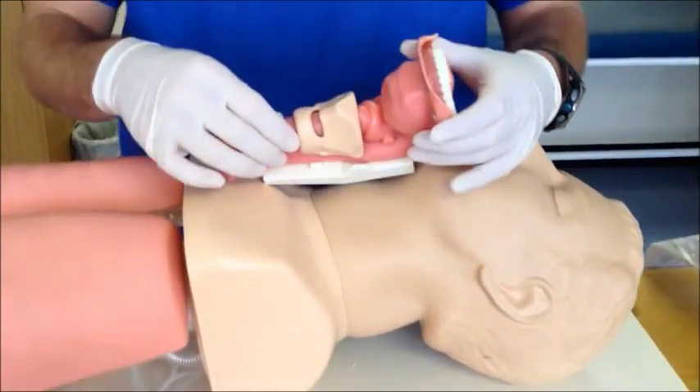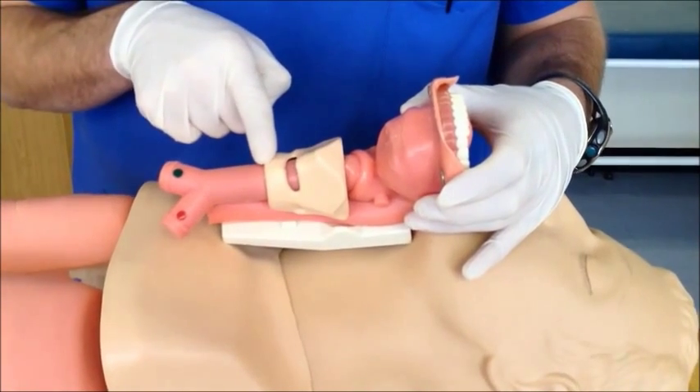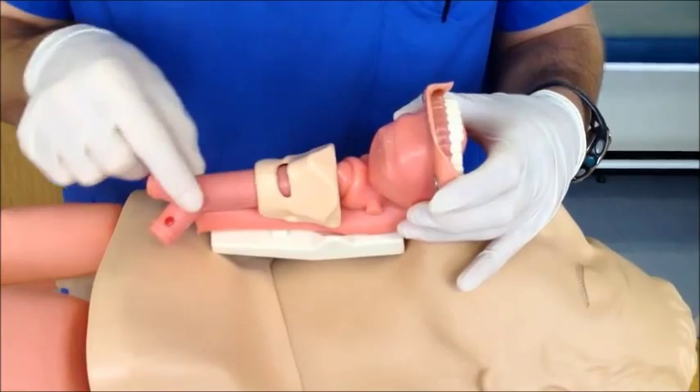In an anatomical model, one can see the thyroid cartilage, the cricoid cartilage, and the cricothyroid space in between, which would be covered by the cricothyroid membrane.